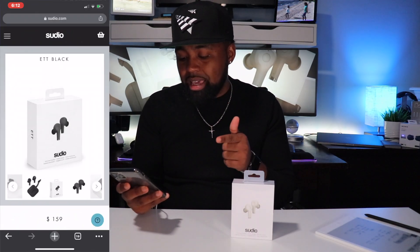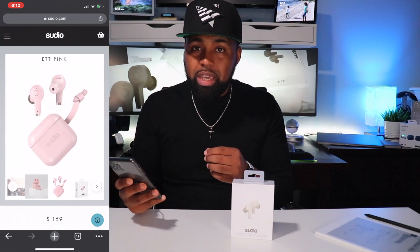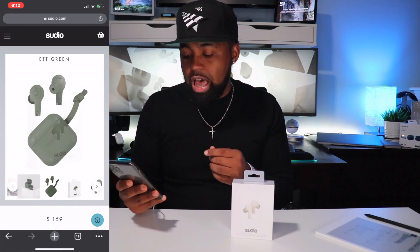So I responded and said go ahead and send those over, I'd love to review them. They come in four different colors: black, white, pink, and green — depending on how you feel. It's always a nice touch when an earbud company offers more than one color option.